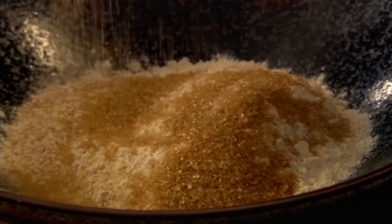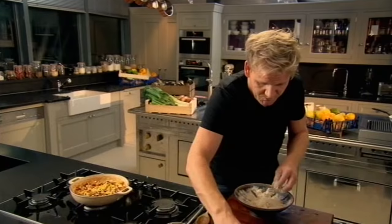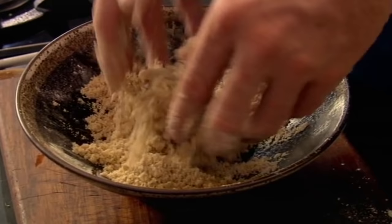Let's concentrate on the crumble. Flour in, a couple of tablespoons of demerara sugar — sugar helps to get the topping nice and crispy. Butter in, give that a nice little rub. What we're looking for is like a breadcrumb mixture. Lightly season it with a touch of cinnamon. The demerara sugar helps to get a nice fine crumble mix, and it stops the butter from sort of melting into the flour.